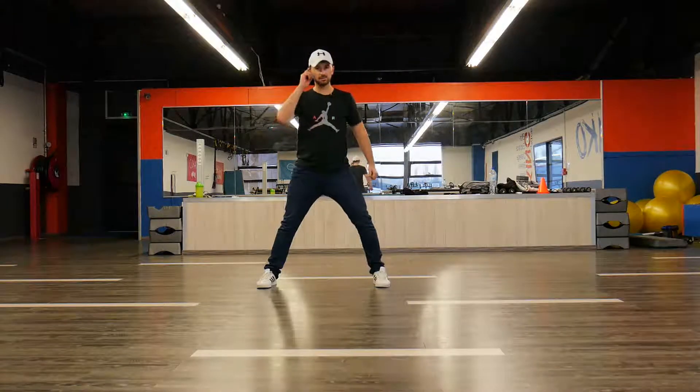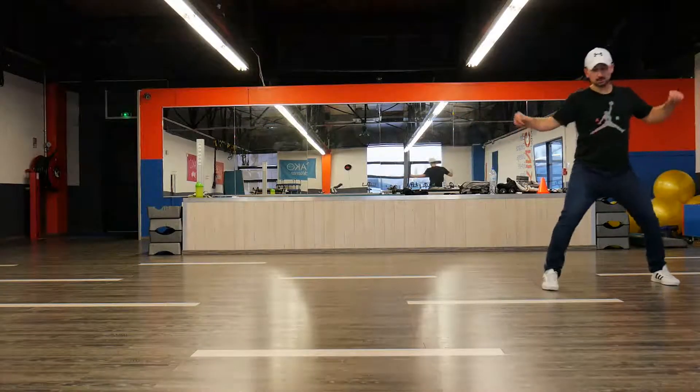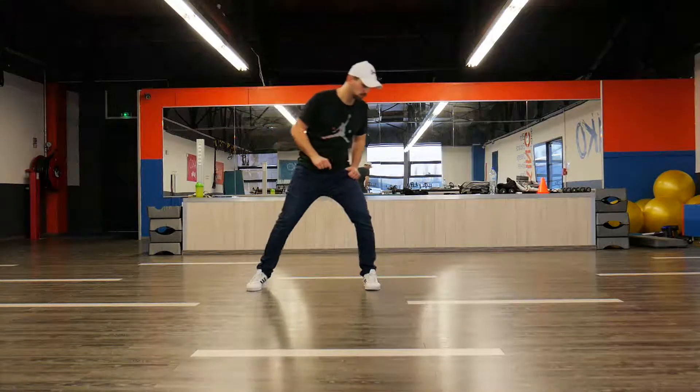Five, six, seven, eight. One, two, three, and four. Seven, eight. Two, three, and four. Seven. Great. Yes? Are you sure? Maybe?